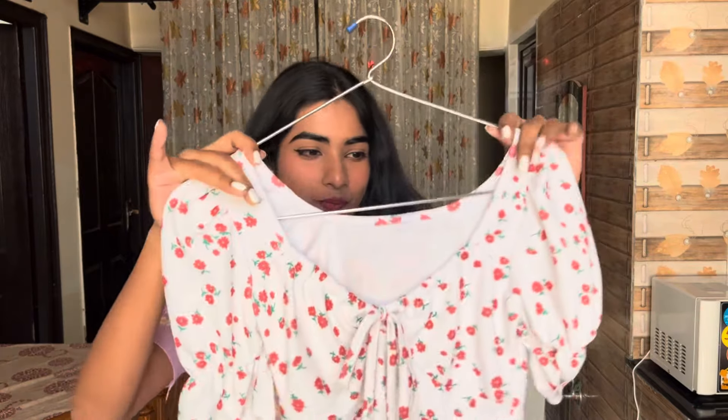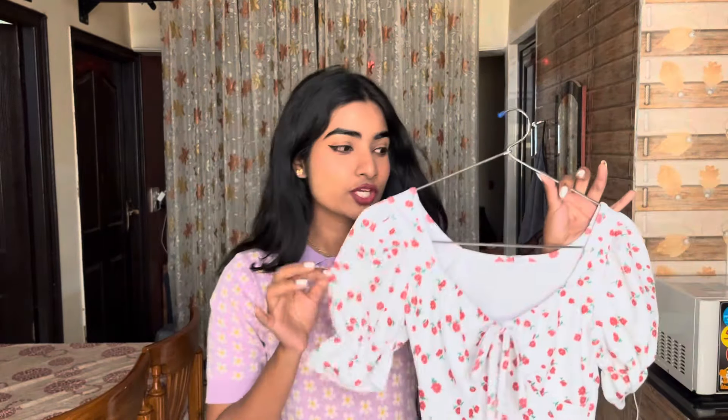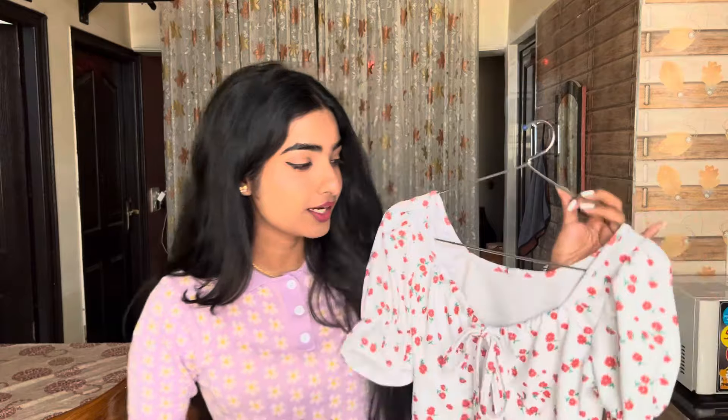Next is a cute white color top with red flowers on it — I loved it the moment I saw it. The fabric quality is quite good and the material is also nice, just as I had seen online. Let's wear this and see how it fits on me.